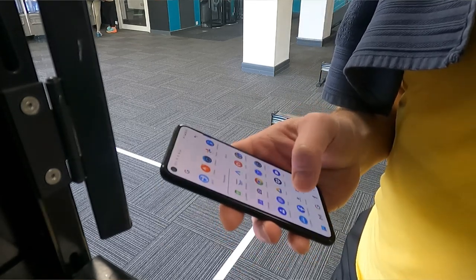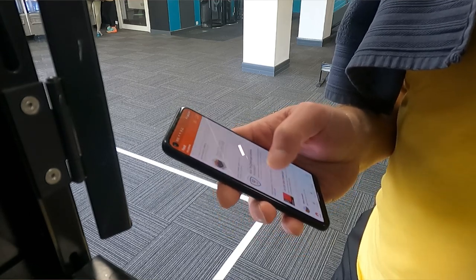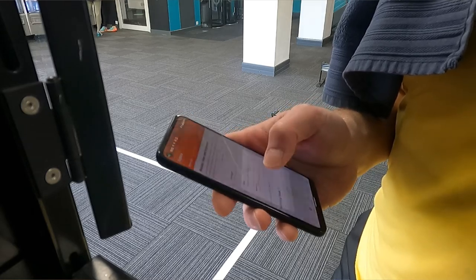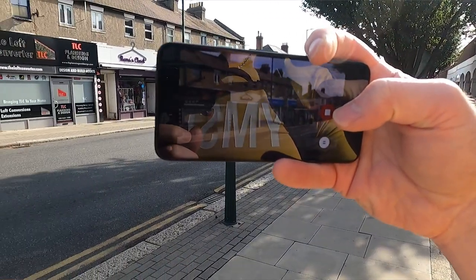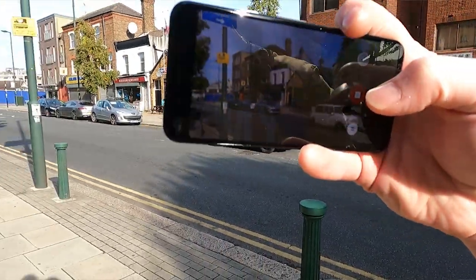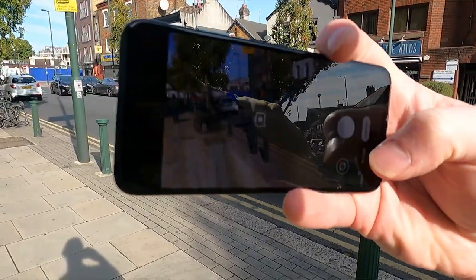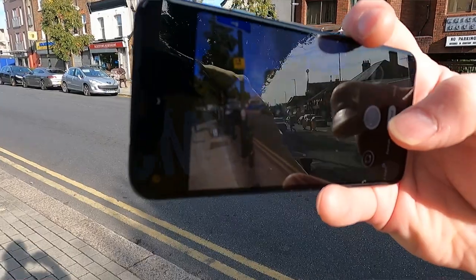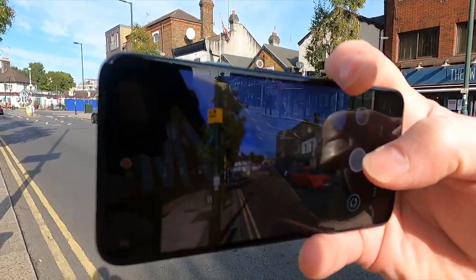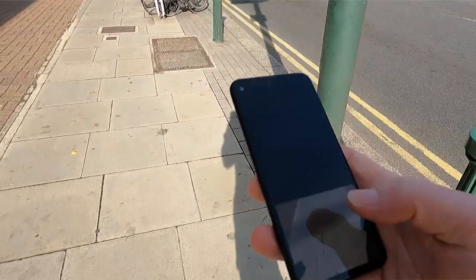The screen itself is 5.81 inches, an 83.3% screen-to-body ratio because of that pinhole camera at the top and reasonably small bezels. It's an OLED screen, 2340x1080, 19.5:9 ratio — about 443 pixels per inch — and I think it does look very nice, actually. At one point I was concerned about the whites, but no, I think it's fine. Gorilla Glass 3, and it does have an always-on display, which is kind of essential these days, and it is HDR.